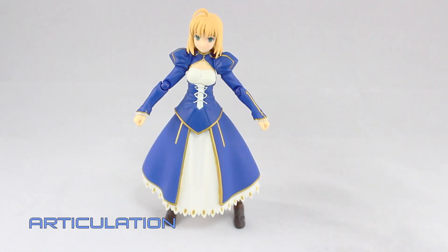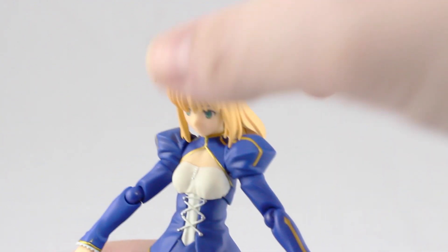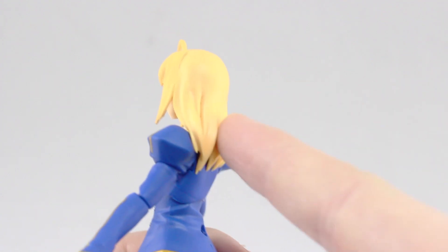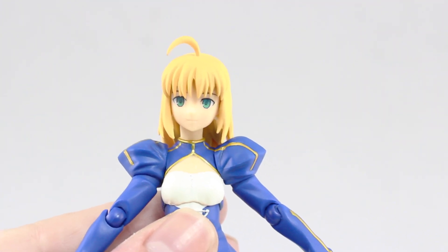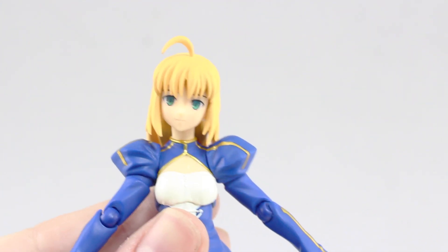Moving on to articulation, from the head down: there's the head all the way to the front and all the way to the back — though it is restricted towards the back because of that hair. Rotation to the left and to the right, again a bit limited because of that hair. And as for that side-to-side tilt, that's pretty good.